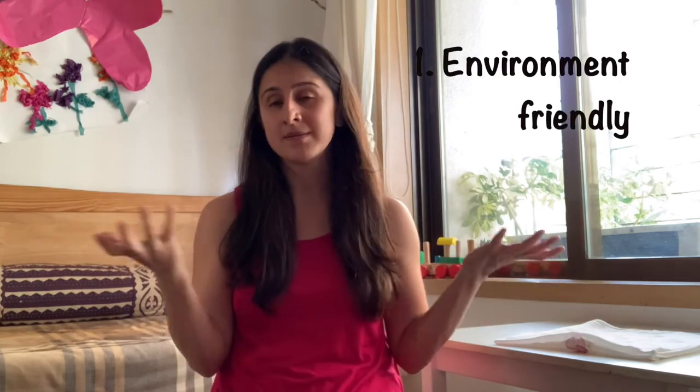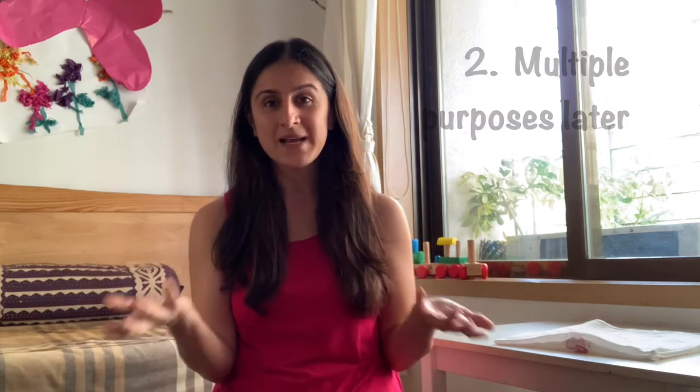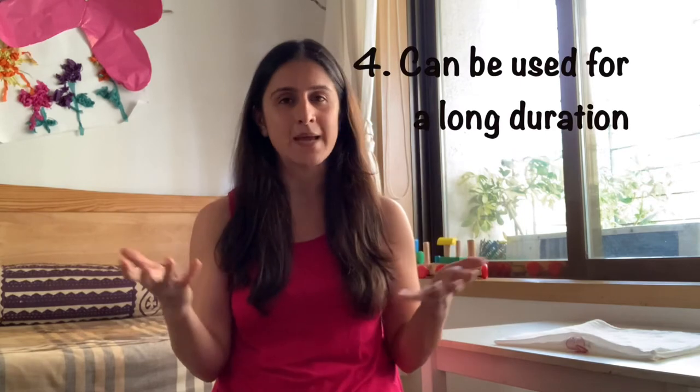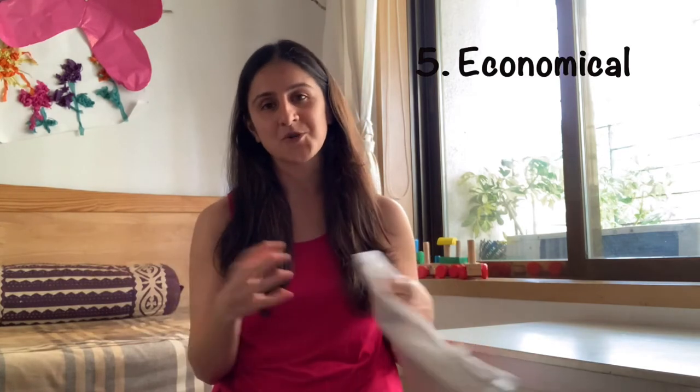Muslin or flat cloth diapers are good for many reasons. Number one, they are good for the environment — they are recyclable. Two, they can be used for other purposes later as well. They are chemical free. They can be used for a long time. It's literally a one-size-fits-all. And lastly, they work out to be much more economical.